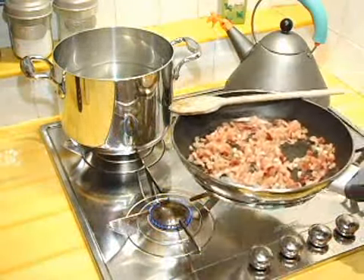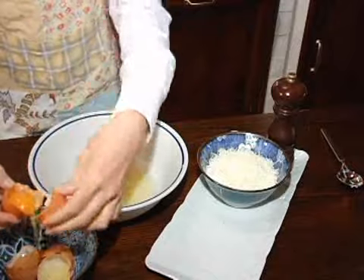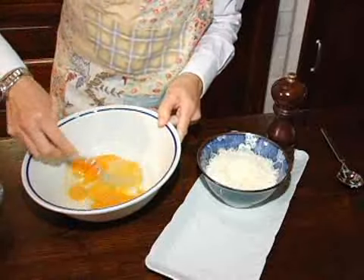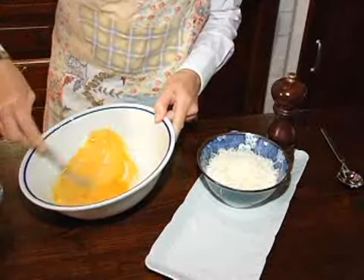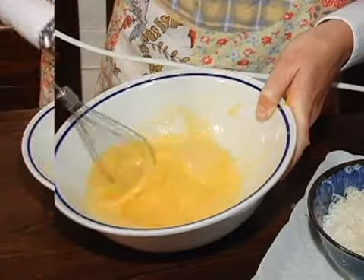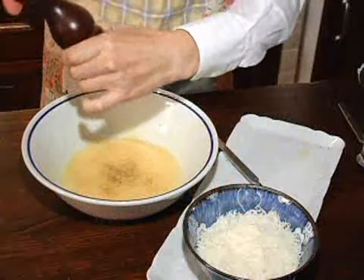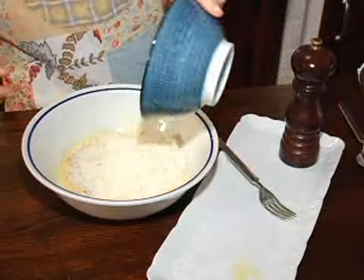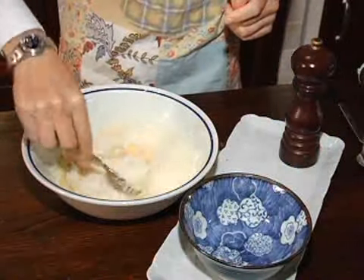Now I prepare the other main ingredients for the sauce, which are simply eggs, parmesan cheese and ground black pepper. I add in 2 full eggs and only the yolk of the third. Beat the eggs together with a fork or an electric mixer. Then add in some ground black pepper and the parmesan cheese. Make sure to stir everything together with a fork.